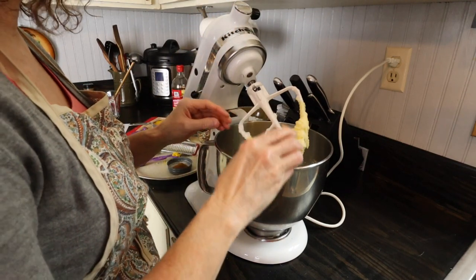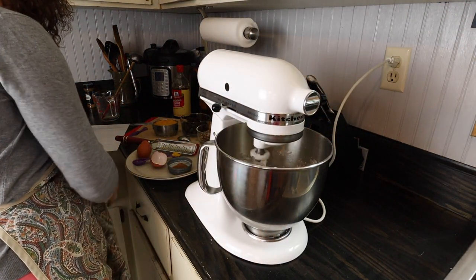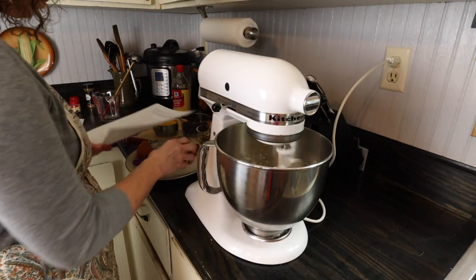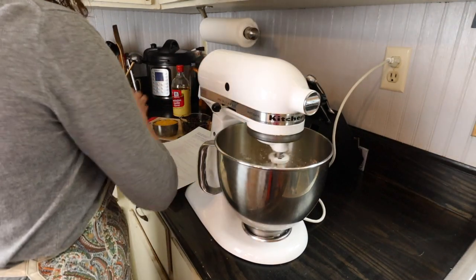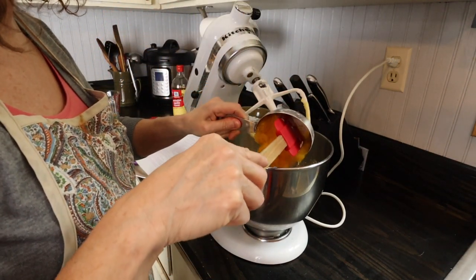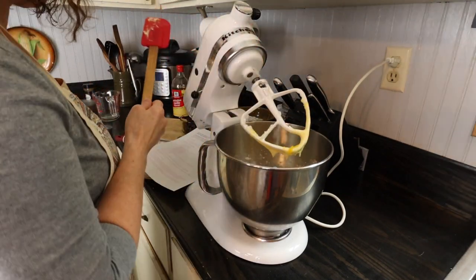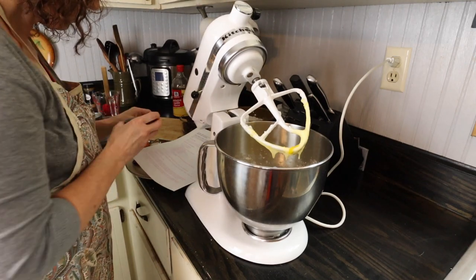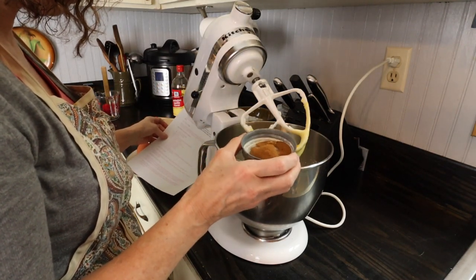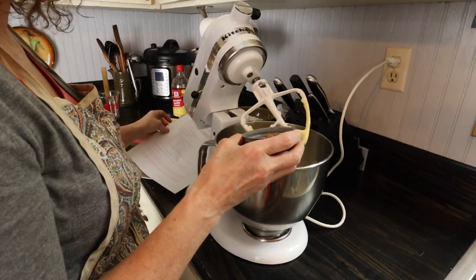Okay, I'm going to add my candy roaster — this is one cup of candy roaster that was roasted in the oven and then put in the freezer. I'm also going to go ahead and add the spices. I have them in my little canning lid — it's handy to put spices in. This is one-fourth teaspoon of ginger, one-fourth teaspoon of allspice, one teaspoon of nutmeg, and one teaspoon of cinnamon. I'm going to go ahead and put that in.